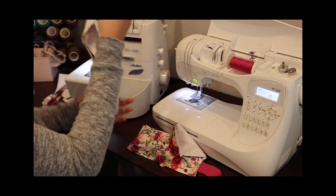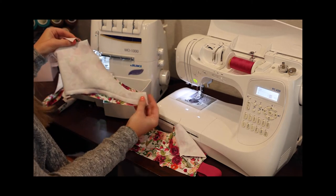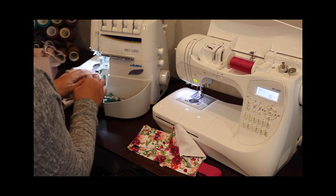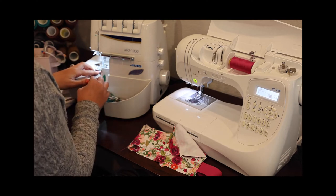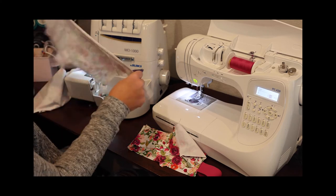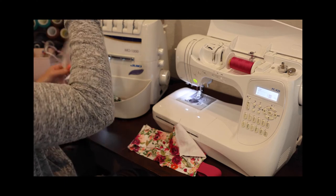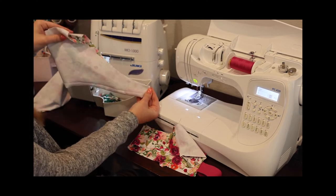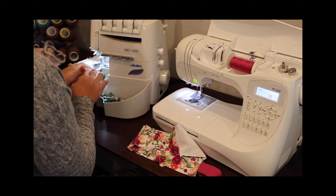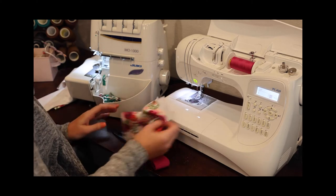I'm going to fold the leg pieces in half right sides together and stitch the little inseam. I'll repeat with the other leg — again folding it in half right sides together and stitching the inseam.